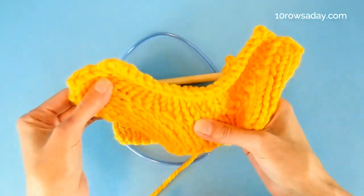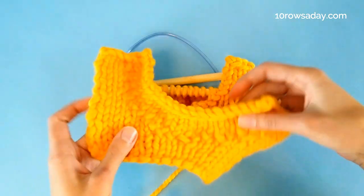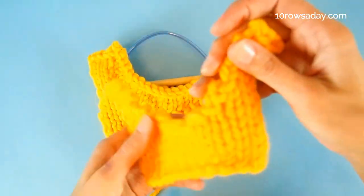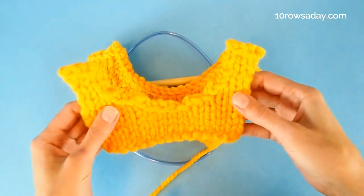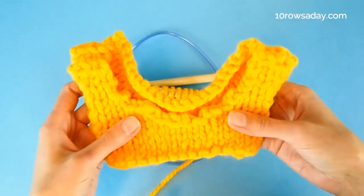If you'd like to make a neat, stretchy neckline like this one instead of the rigid, cumbersome classic version, the method described in this tutorial will quickly become your favorite.